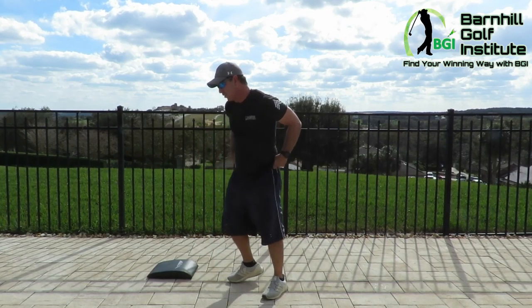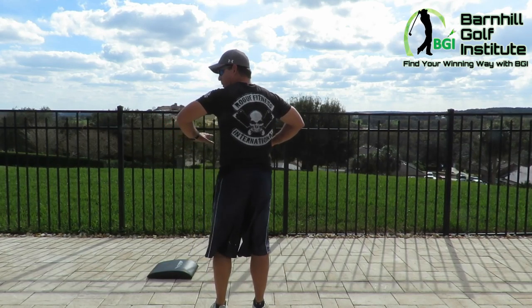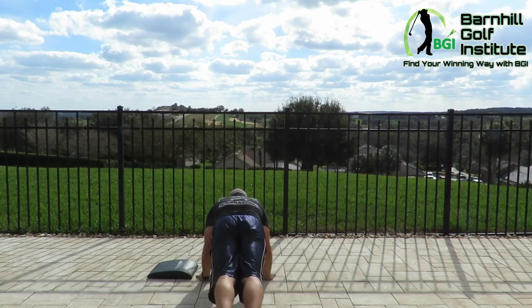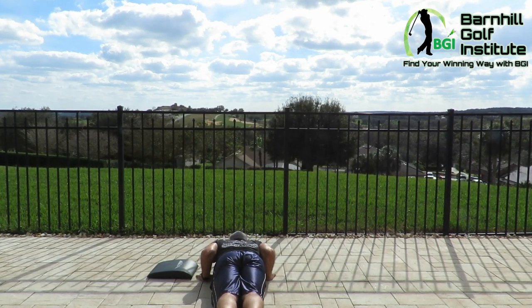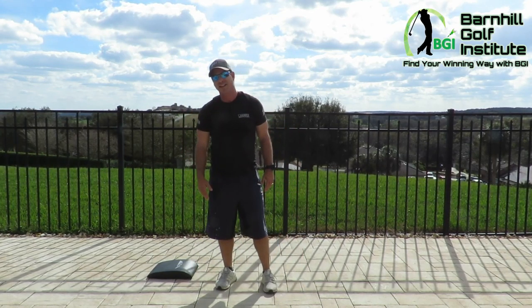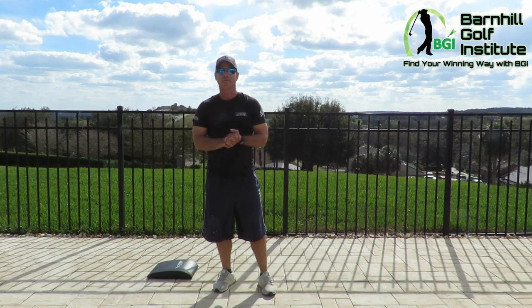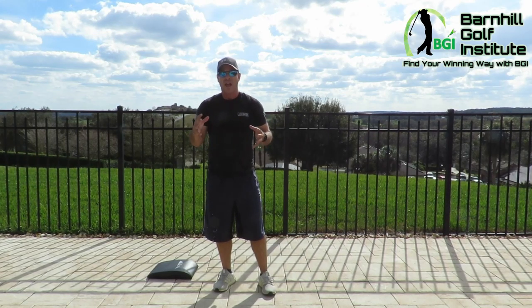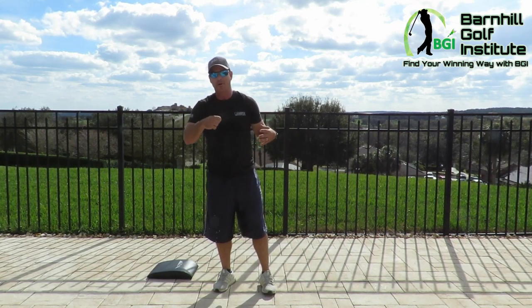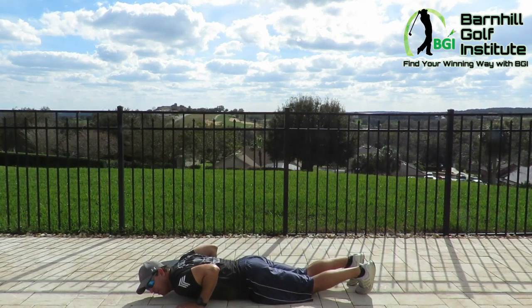Next are push-ups. I see this done wrong more than anything, even more so than squats, and if you do this incorrectly it can hurt your shoulder. For those of you who say you can't do a push-up because you don't have enough upper body strength, I'm going to show you a way to do it that's very effective. Hands are right underneath the shoulders, elbows pointing straight back. You should be in a perfect line — go all the way down, chest to the floor, and come up.